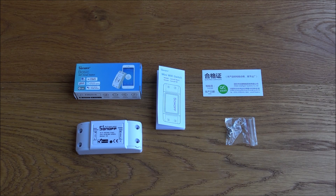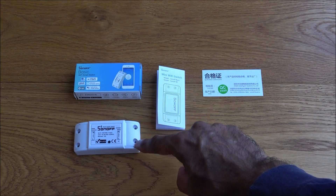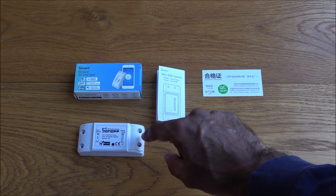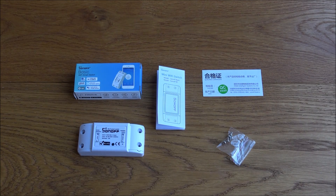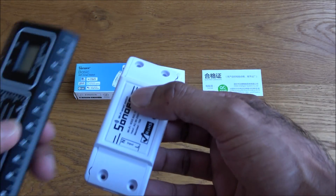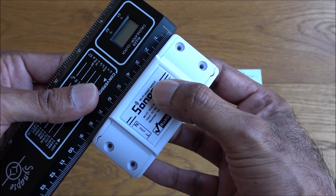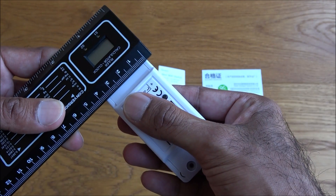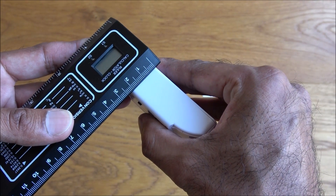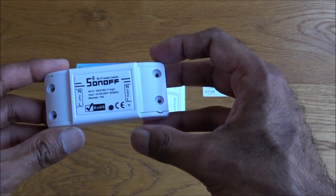Everything laid out: you also get screws for the four cable entry points to secure your cables. Let's look at the switch itself — the length is approximately 9 centimeters, 4 centimeters wide, and about 2.5 centimeters deep, so very small and compact.